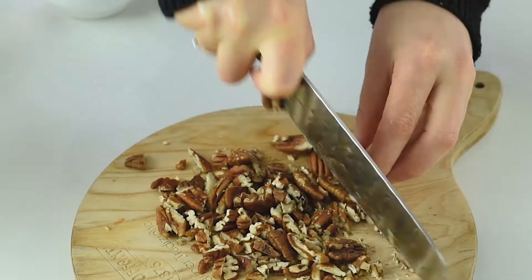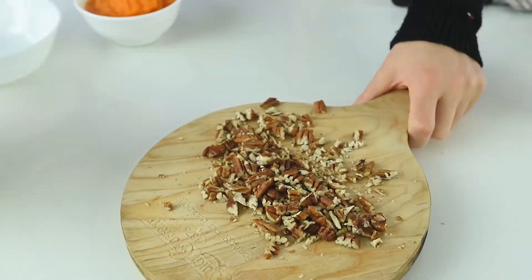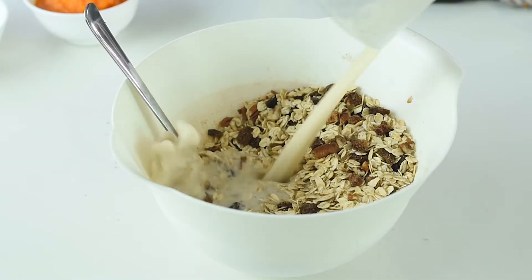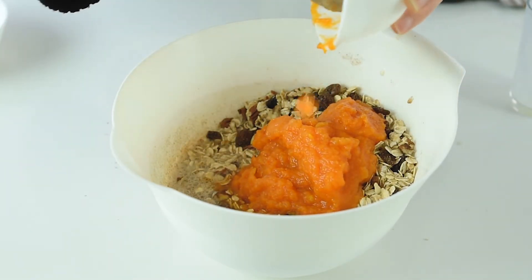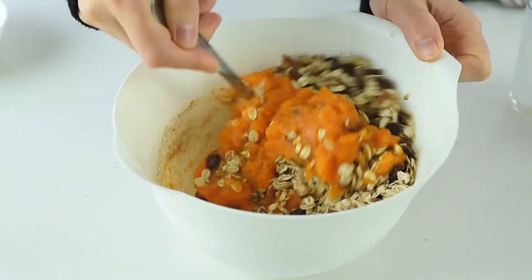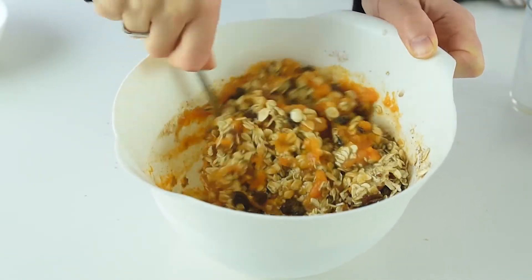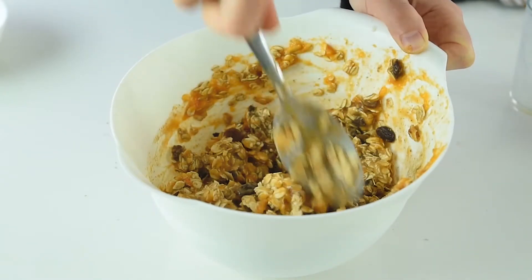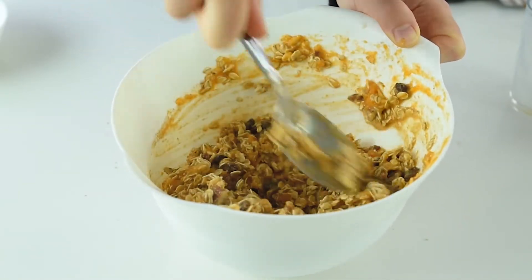Add the milk and the pumpkin puree. I'm making the pumpkin puree myself — it's literally just boiling the pumpkin for about 25 to 30 minutes and you have this delicious puree made at home. This is the mixture; I'll just let it sit on the side for about five minutes while I prepare the baking dish.